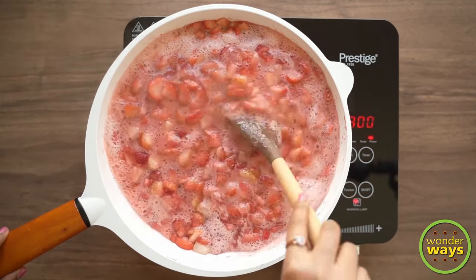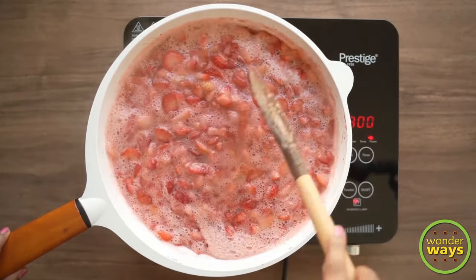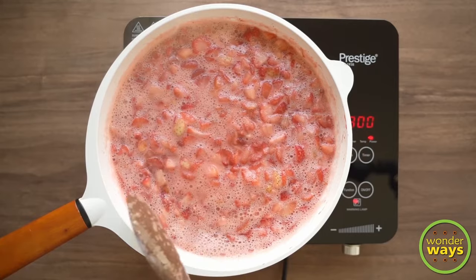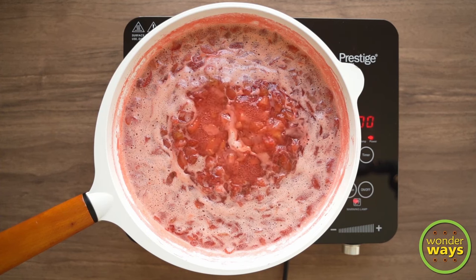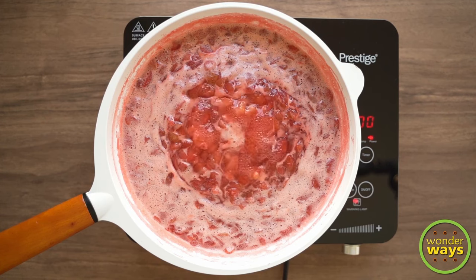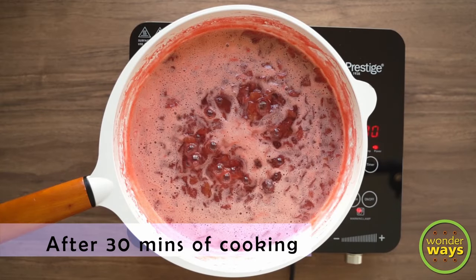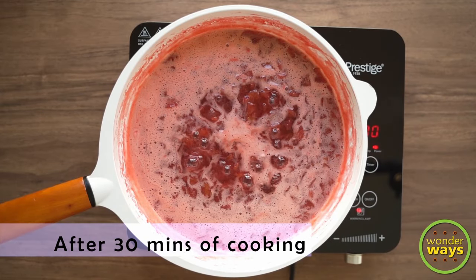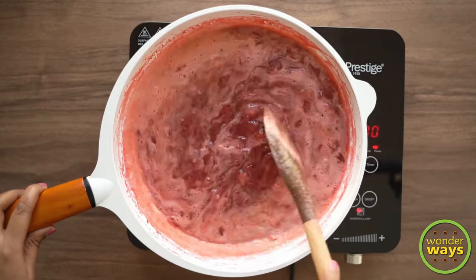It is about 15-20 minutes that we can see a layer of foam with thick bubbles. We need to keep check on this and continue cooking till the foam almost disappears. You will get to know that your jam is perfect when the color of your strawberry extract becomes thicker and darker. Keep stirring in between so that the cooking takes place evenly.